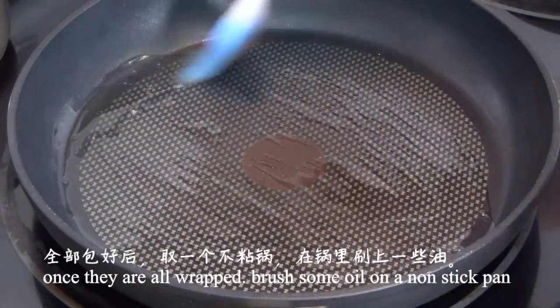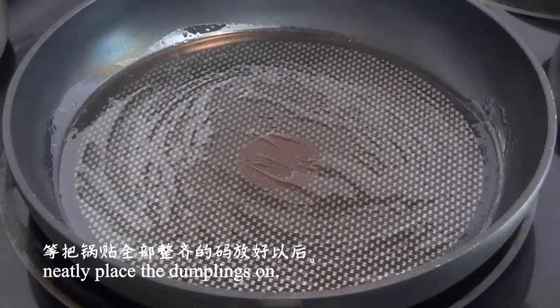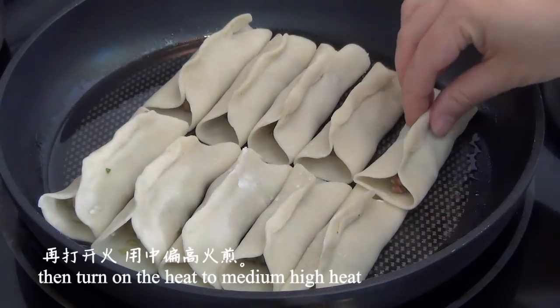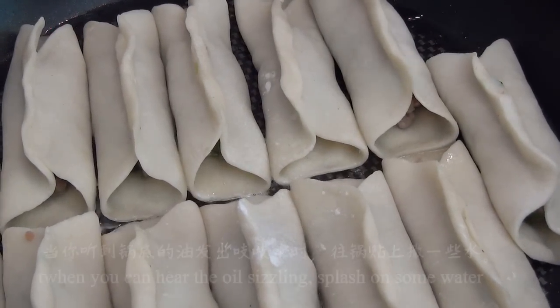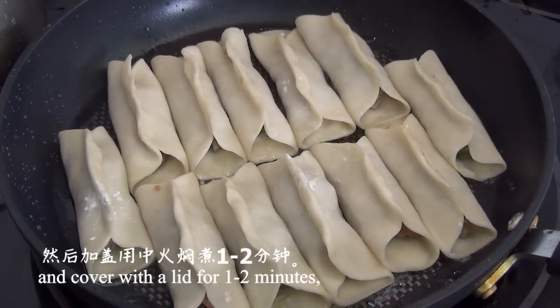Once they're all wrapped, brush some oil on a non-stick pan and neatly place the dumplings on. Turn on the heat to medium-high and pan fry. When you can hear the oil sizzling, splash on some water and cover with the lid for 1 to 2 minutes.